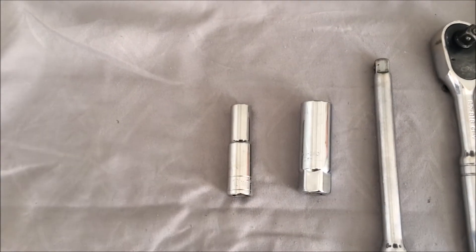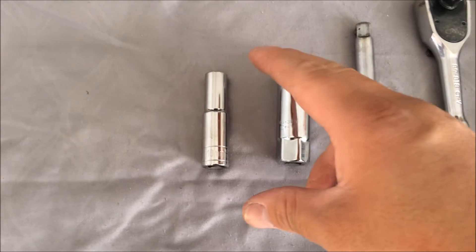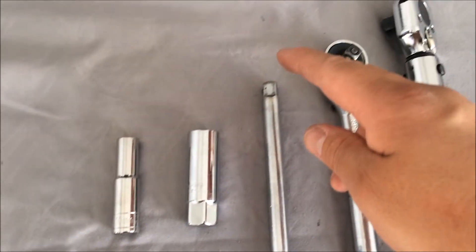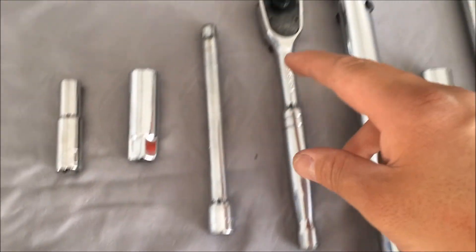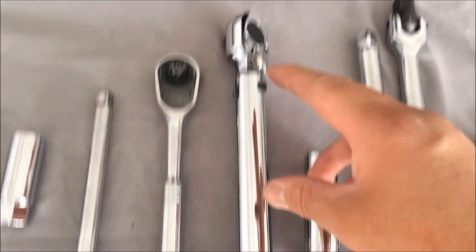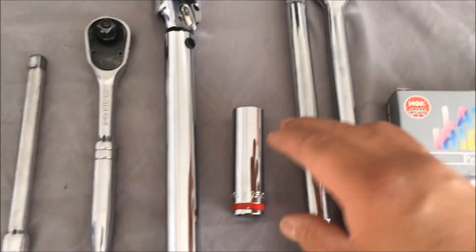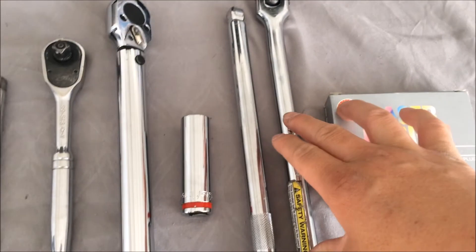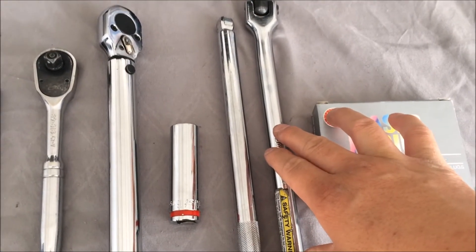In today's video, the tools you are going to need is a 10mm socket, a spark plug socket, a stander for your ratchet you are going to use, a torque wrench, an extra socket extender, and a breaker bar for your old spark plug in case it does not want to come out.